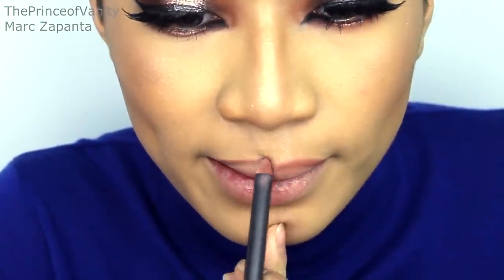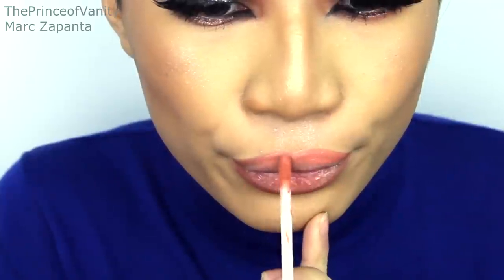For the lips I'm going to be taking MAC Whirl Lip Liner and line the lips with this. After that I'm going to be filling it in with my MUA Luxe London Velvet Lip Lacquer in Halcyon.